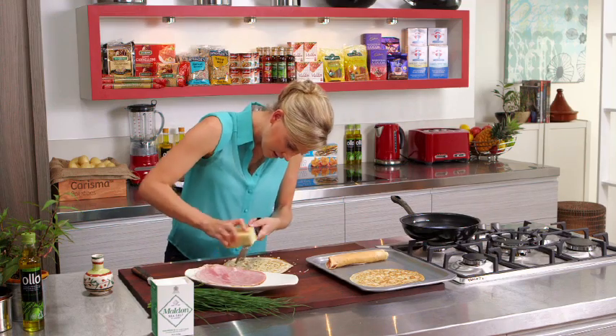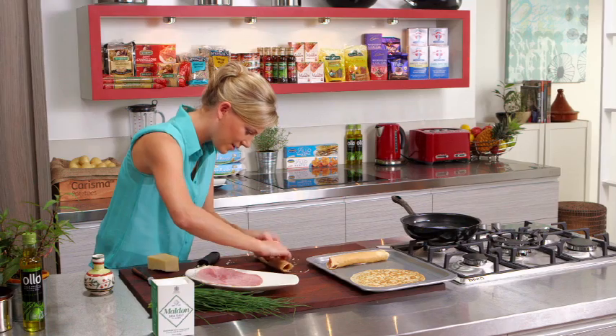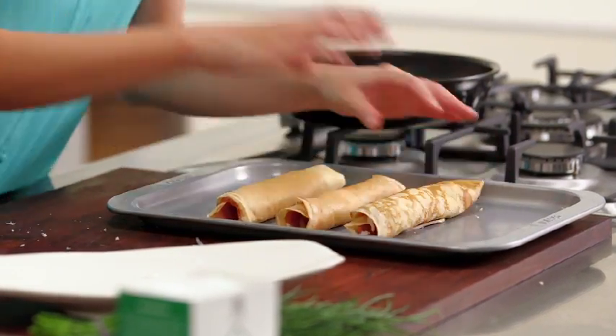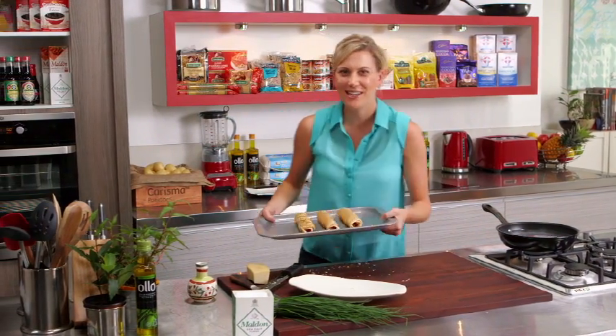Do the next one — good amount of cheese, bit of ham, roll that up. This is one of those great recipes to get the kids involved with; they'll love this. Last one. So onto a tray, into the oven for about five to ten minutes, and that will give me just enough time to finish this dish off by making a poached egg.